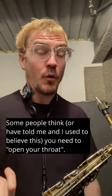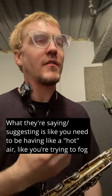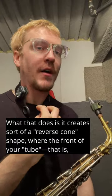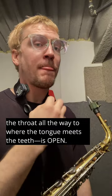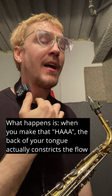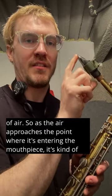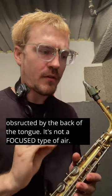Some people have told me, and I used to believe this: you need to open your throat. What they're suggesting is like you need to have hot air, like you're trying to fog glass. What that does is it creates a reverse cone shape where the front of your tube — the throat all the way to where the tongue meets the teeth — is open. But when you make that shape, the back of your tongue actually constricts the flow of air, so as the air approaches the mouthpiece, it's obstructed by the back of the tongue. It's not a focused type of air.